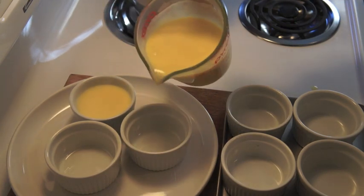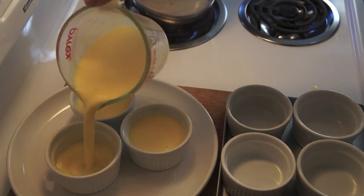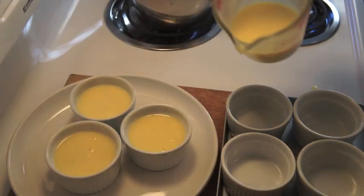Then pour into a measuring cup to make it easier to pour. Then fill your ramekins. You can also make a large pudding, but it will take longer to set up. Refrigerate for two hours or until the pudding is firm.